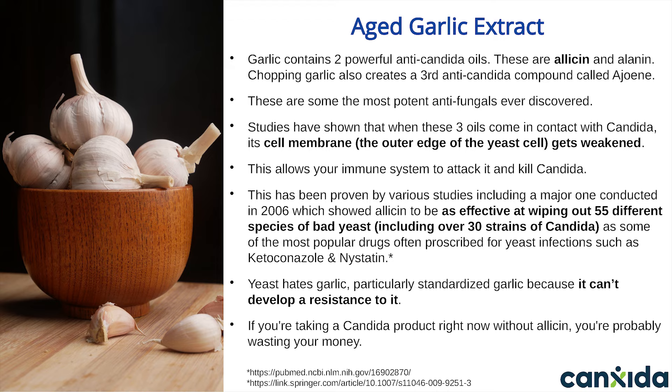Yeast hates garlic, particularly standardized garlic, because it can't develop a resistance to it. Canxida Remove contains an aged garlic extract that contains all three of the anti-candida oils naturally found in garlic. Our garlic is standardized for 2% allicin, which may not seem like much, but is actually quite high considering how potent allicin is. You can actually taste the garlic if you keep the Canxida Remove tablet in your mouth for a few seconds because of how strong it is.